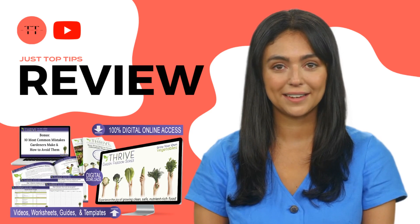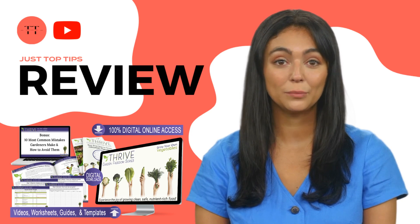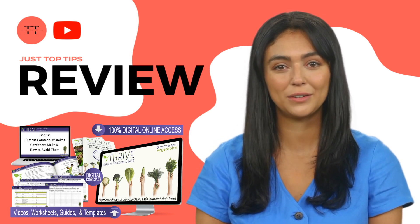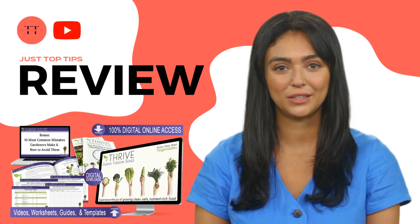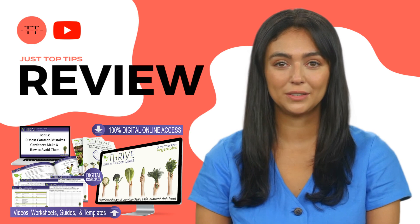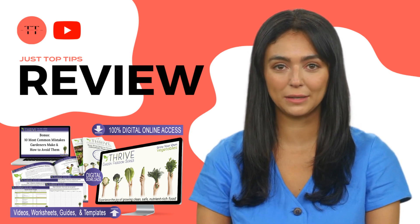We are just top tips, and today we will talk about the Garden Freedom Micro Course. We have prepared a full review video with everything you need to know before you buy the Garden Freedom Micro Course. I also have some important alerts which I will talk about throughout the video, so pay close attention so that you don't make mistakes when purchasing the Garden Freedom Micro Course.